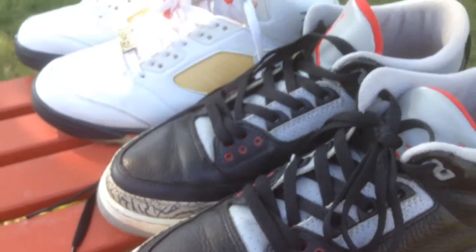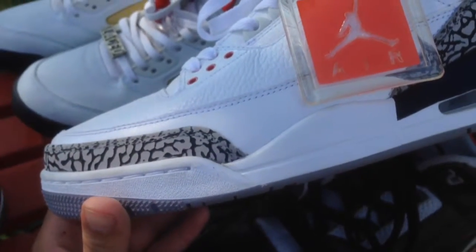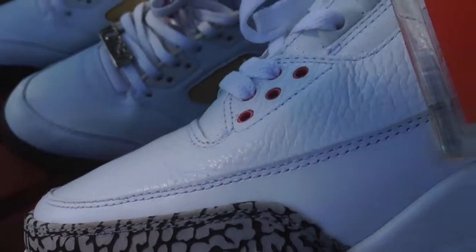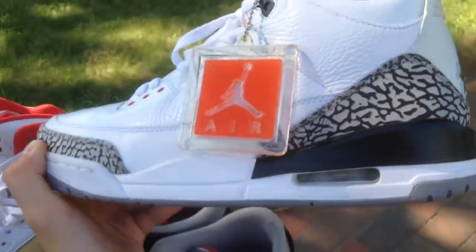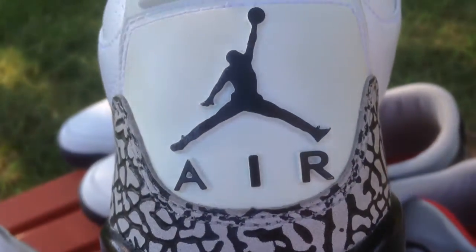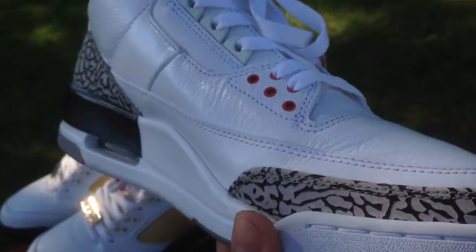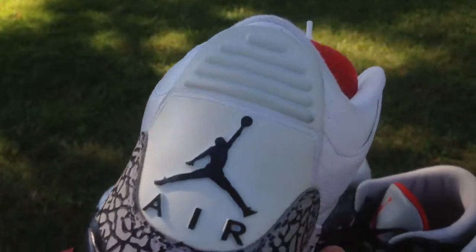Third pickup — one of my most exciting pickups as well. A pair of 2011 White Cement 3s. Flawless. Could say dead stock, but why lie — very clean. Elephant print super clean. Slight creasing, no paint chipping, and not repainted — factory painted still. No paint chipping at all. The back tab is a little yellow, but that's the only problem and I can fix that.